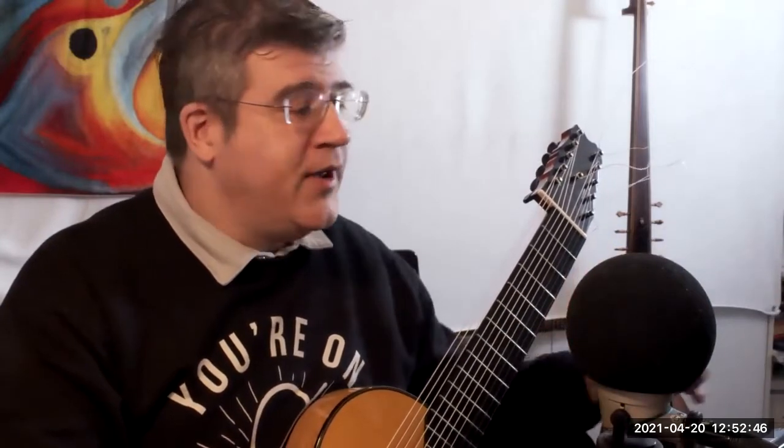I'm going to walk you through just the chord steps that we have on the Passacaglia by Lully, and this is just for the project that we have coming up.